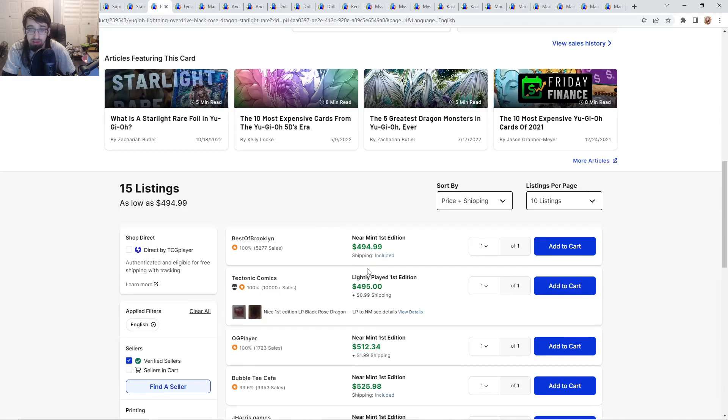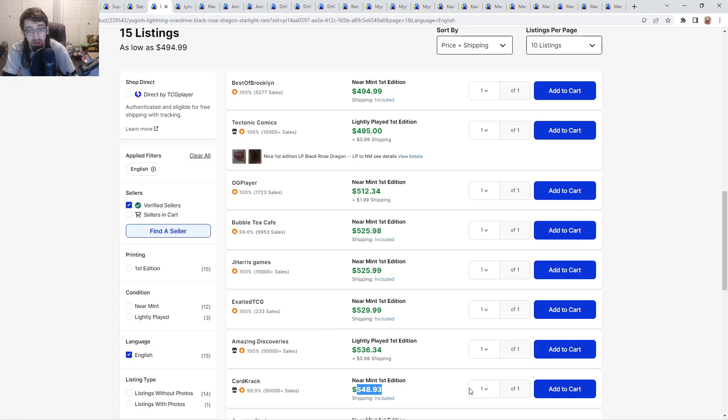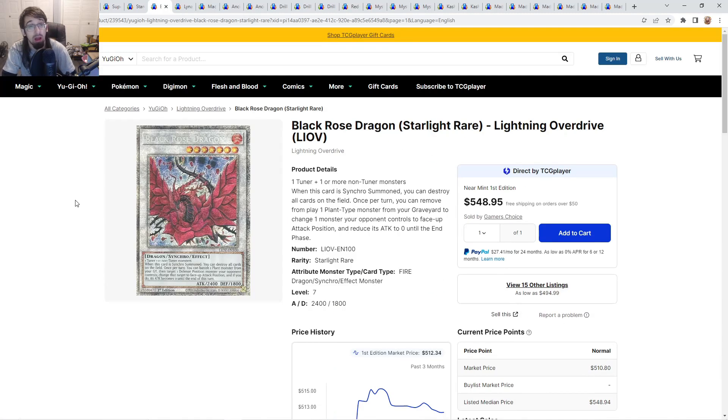Black Rose Starlight Rare is something I think could go up over time as well. It's at $512 going up to $525, $550 here. I think Black Rose is going to do very well in the future. If you guys don't know, Black Rose is actually my favorite Signer Dragon — not Stardust. I also kind of like Red Dragon Archfiend more as well, but I do love Stardust. I love all of them honestly.